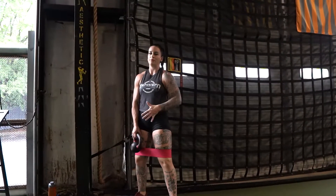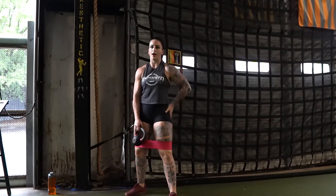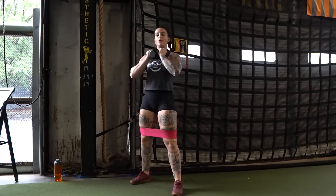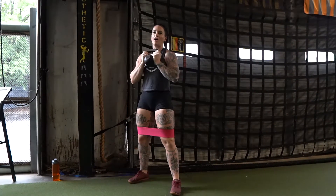Alright team, to get ready for squats, we're going to make sure that our glutes are activated. What we're going to do is the hip circle drill, but we're going to do it with a kettlebell — a goblet squat version.